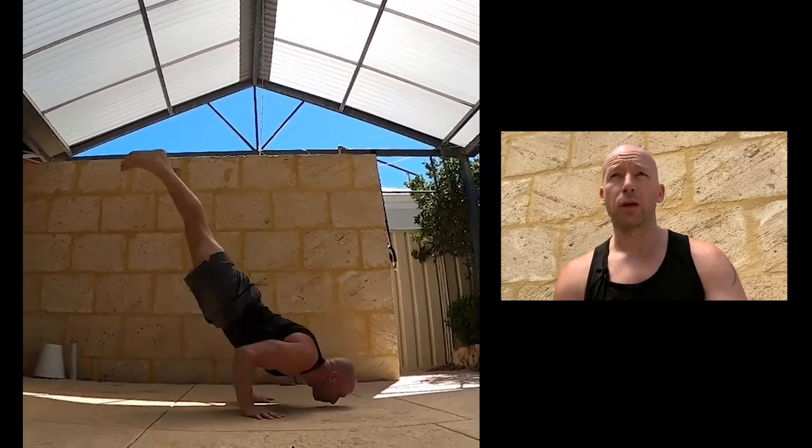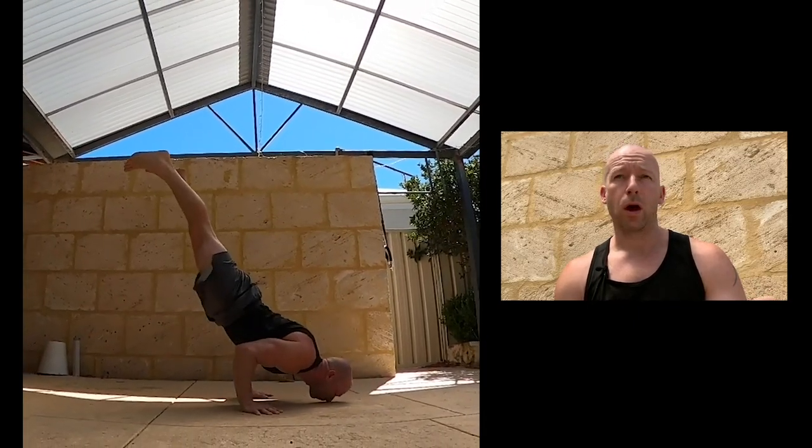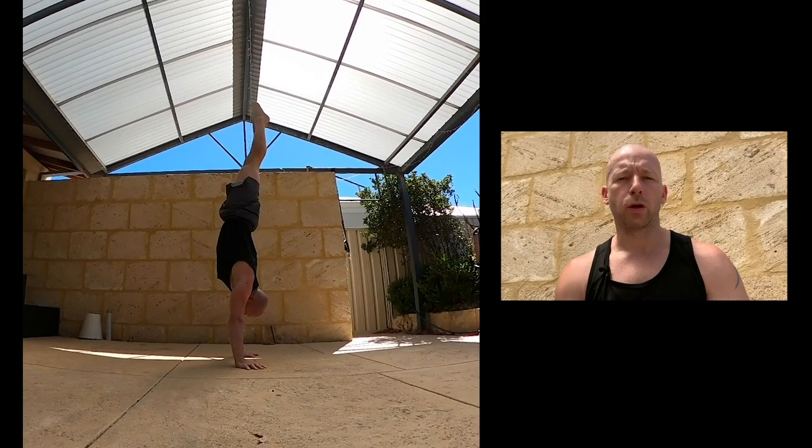This morning — which was probably a mistake after doing that yesterday — I worked on some 90-degree handstand push-ups.